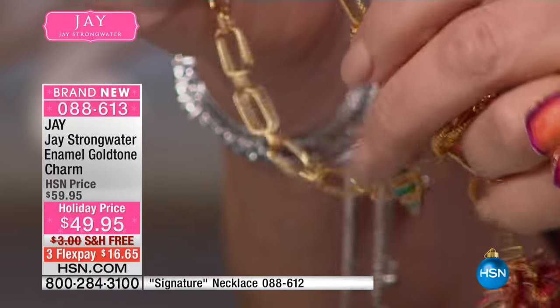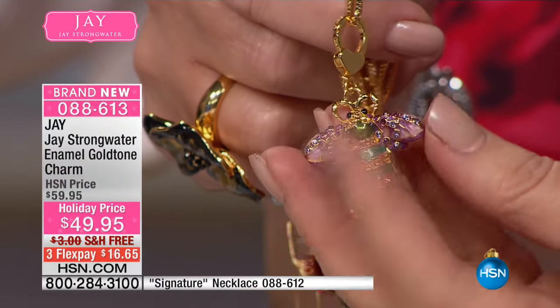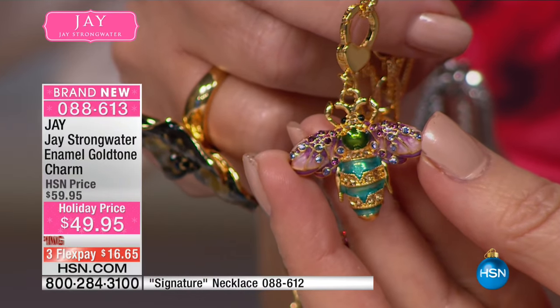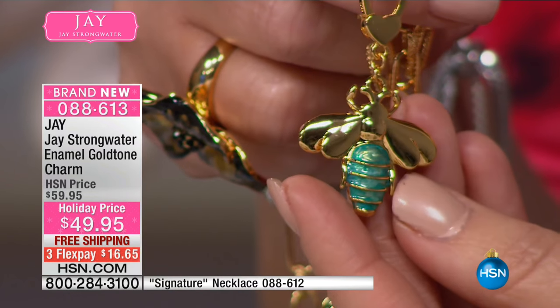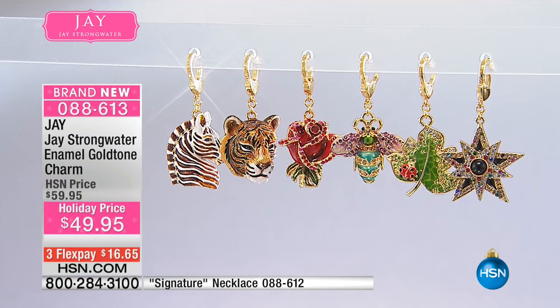And then one more is the little bee — we had to do a bee, we love this bee. Of course it looks beautiful, and they're so personal. They're just little personal pieces of art to collect, and that's what we love to make them.